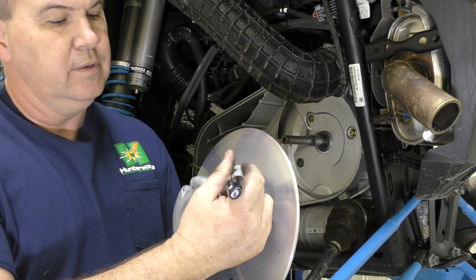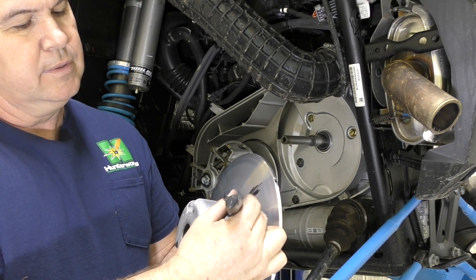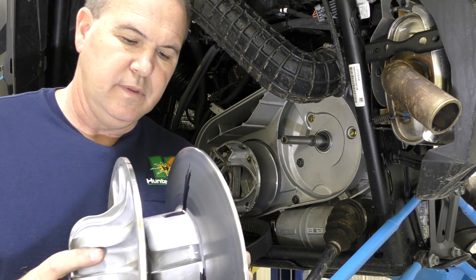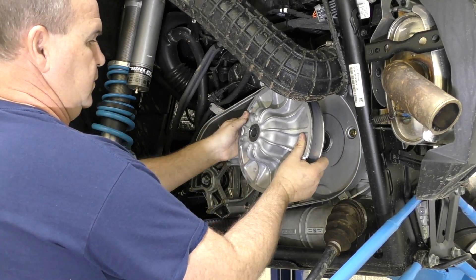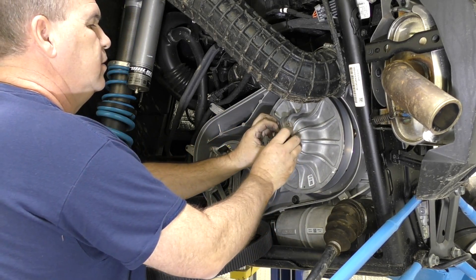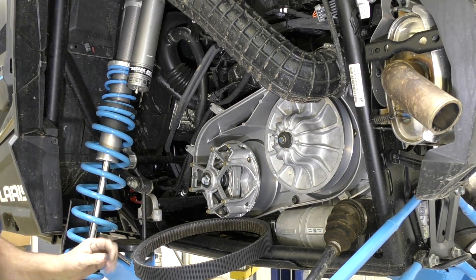Take your marker and mark on this — come down in here and mark it. Then we're going to put it back together and put it right back on.